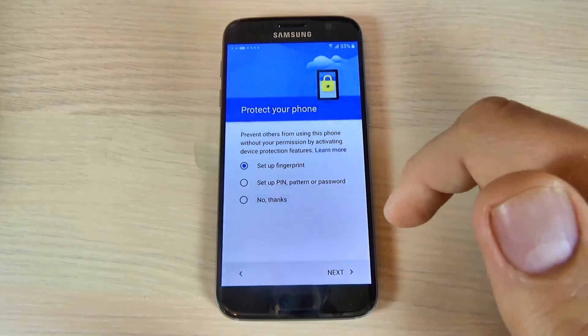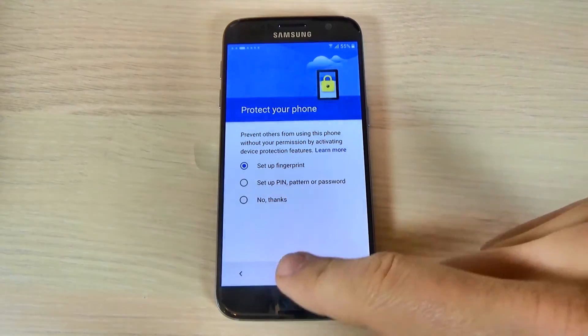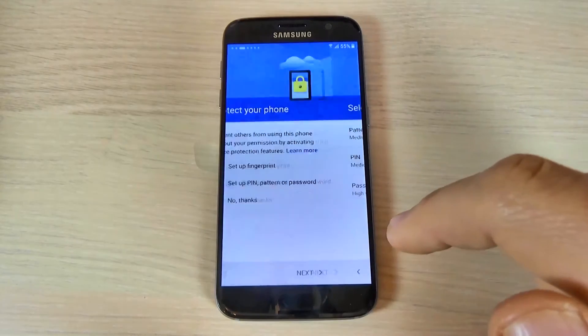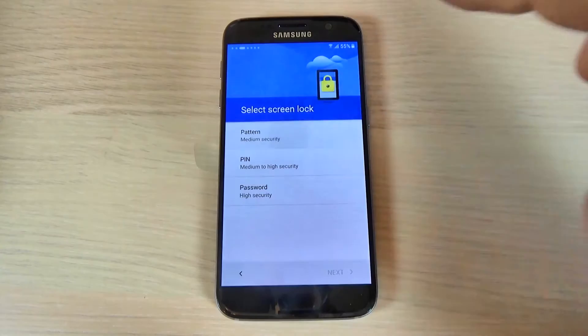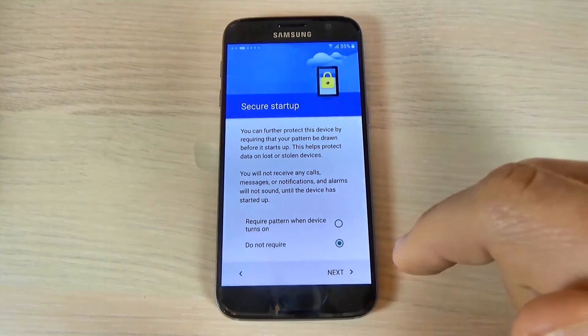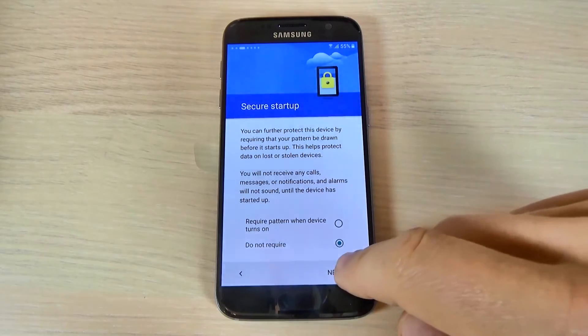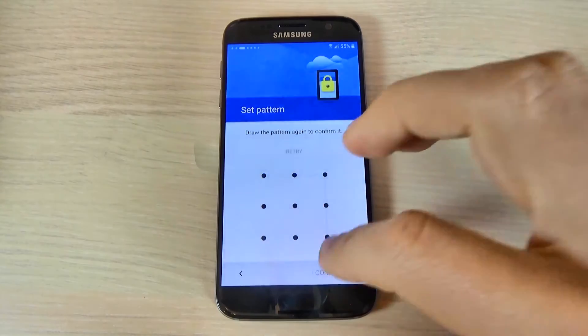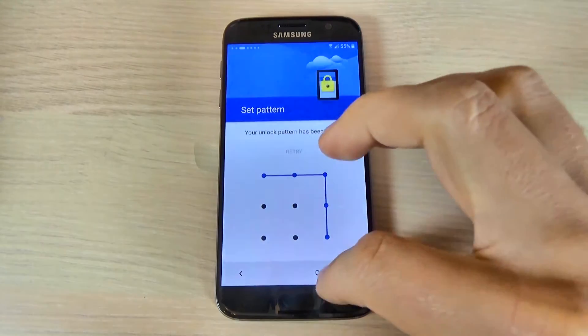Protect your phone. You can set up your fingerprint, a PIN, or a password. I will set up a pattern. Choose pattern and hit next. Now I will draw my pattern code, and again to confirm.